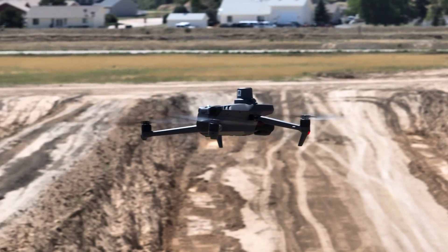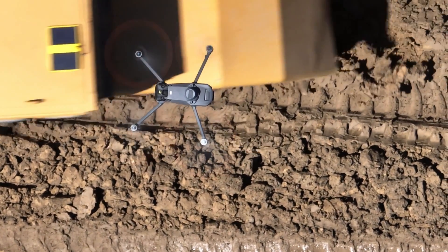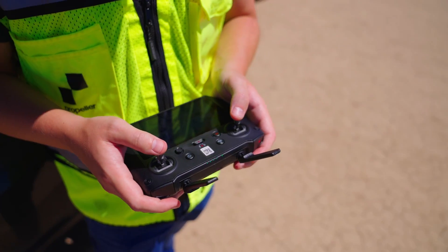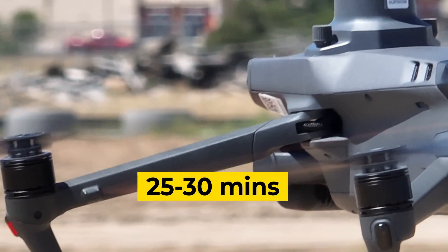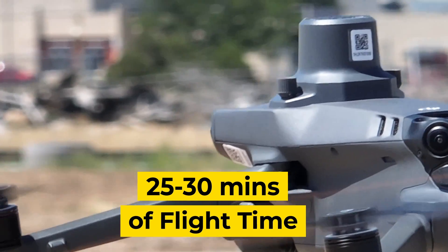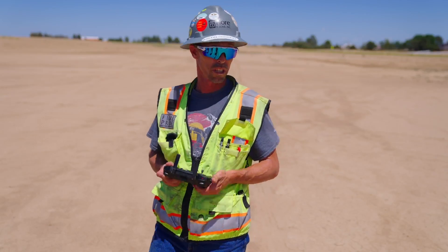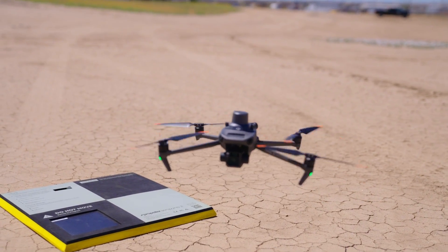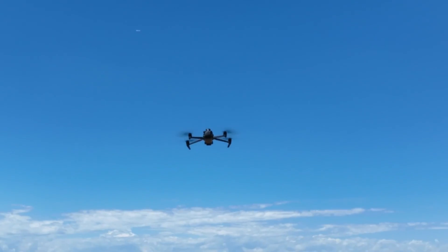I think it's a pretty good game changer. I mean, I've been using the Phantom, and that was really the ultimate game changer — but this is a step up from that. This drone has a way better interface than the Phantom 4 RTK. The flight time is almost double the Phantom 4 RTK, it's got the same camera, so we're going to get the same accuracies. It's got a longer battery life, handles better, lighter, less bulky. It's all around a good machine.